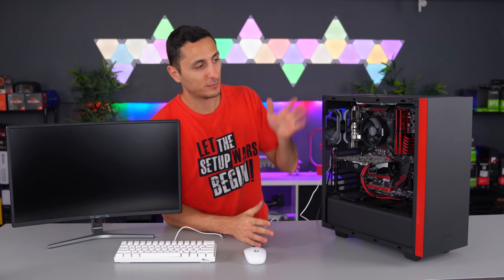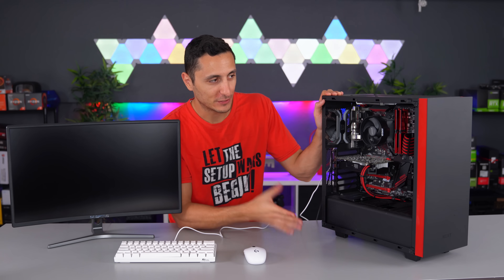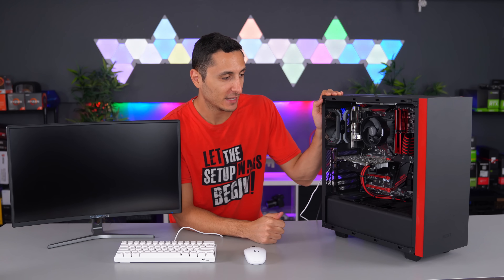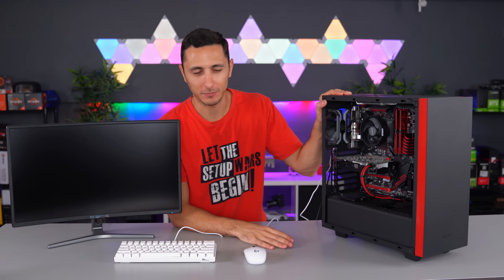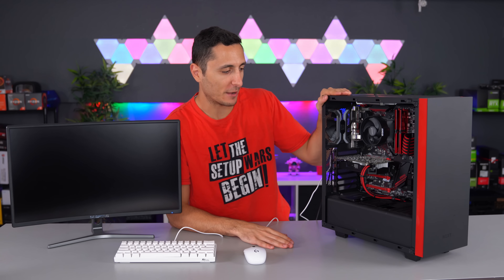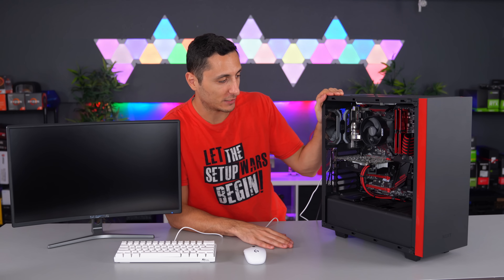First off, I've got to say — Tony, you kept the PC very clean for using it for over a year now. It looks pretty much the same as the first day I gave it to you, so props on that. You probably don't use the system a lot — maybe an hour or two at most per day, mostly on the weekends because I know you work full time. But my first observation: good job keeping it clean.